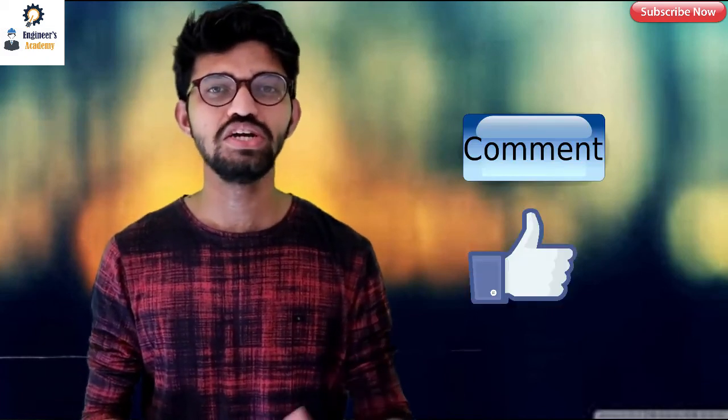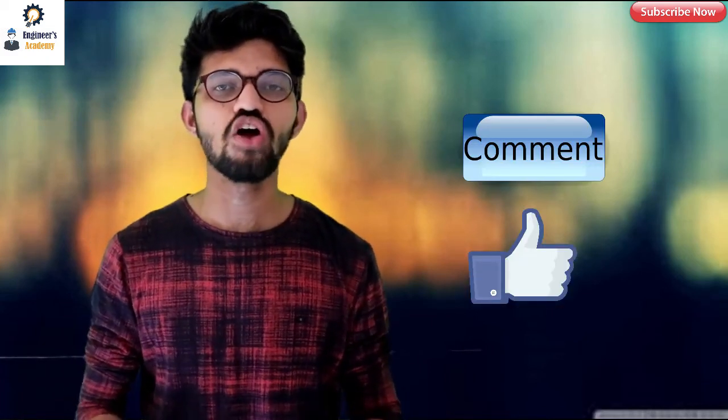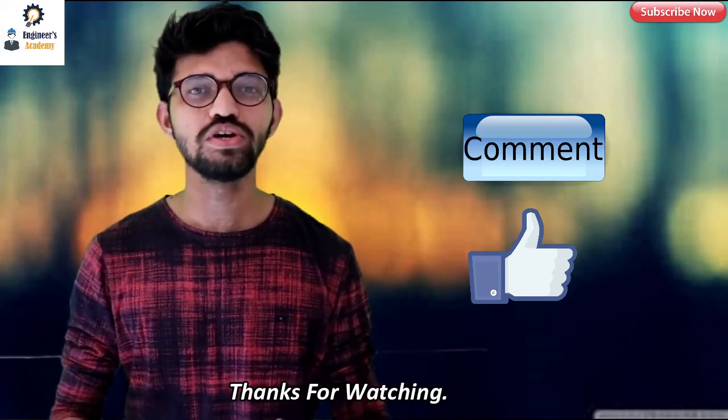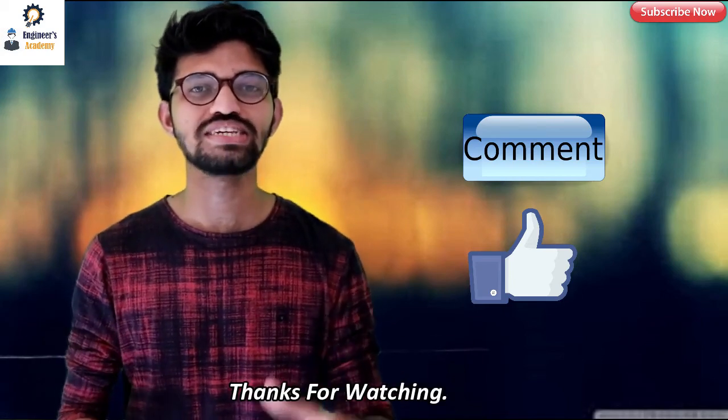In this topic we have seen how the PMI machine actually works and why it is not able to identify lighter elements. I hope you understood today's topic. If you have any queries, please comment below. If you liked this video, please hit like and share to social networks. Thank you for watching — please subscribe to Engineers Academy.